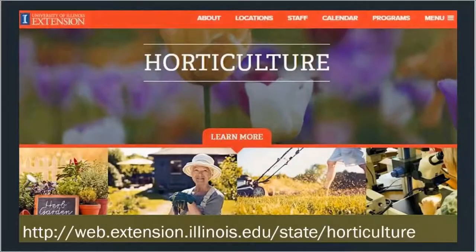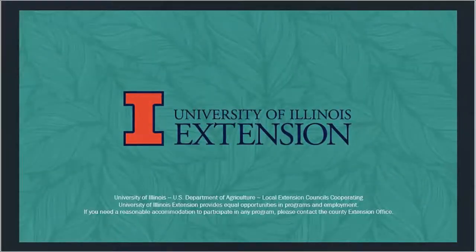In conclusion, if you ever need more information about gardening, please check out our horticulture website with University of Illinois Extension. We have web pages on a variety of different topics, and you can use the search bar to find whatever topic you're looking for. That wraps up part one of our Gardening Safely portion of the Community Garden series — stay tuned for part two, and thank you for joining us.